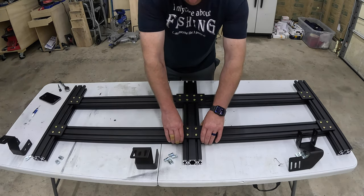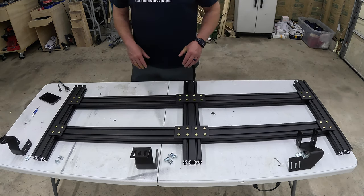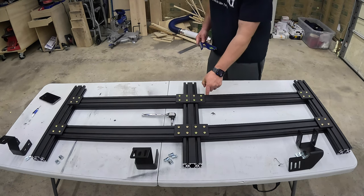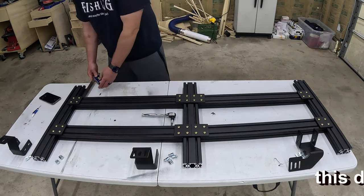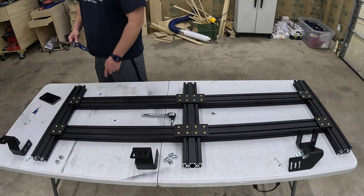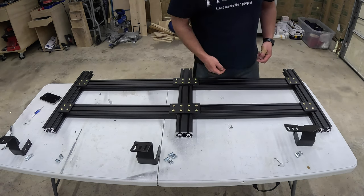My OCD kicked in here — I took a ruler and measured from the flat surface of the sidebar to the end of each upright and I'm exactly five inches in every location. You want to get this as square as possible. All of my locations are five inches exactly. Same thing on the bottom — five inches, so everything is square. Once you're happy with the alignment, snug everything down before moving to the next step.